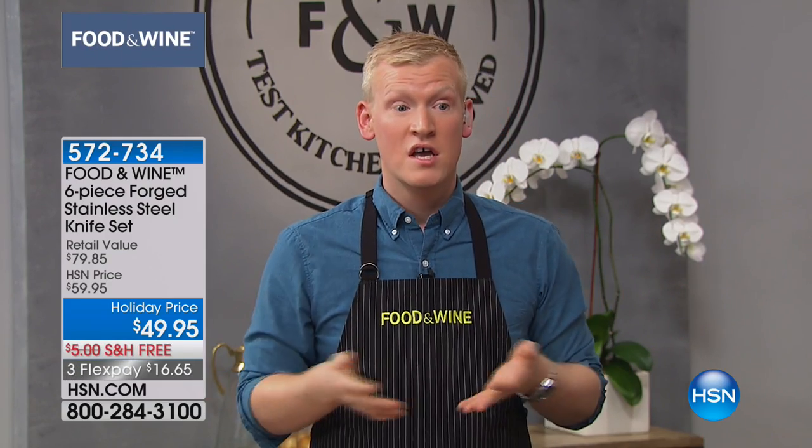One of the things that I've done over my eight years in the Food and Wine Test Kitchen is I've tested thousands of knives. And we've incorporated some of our favorite components of knives into our collection here.